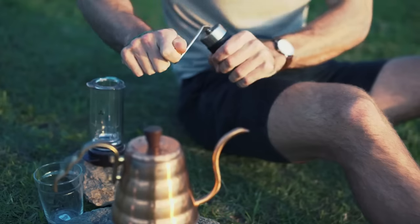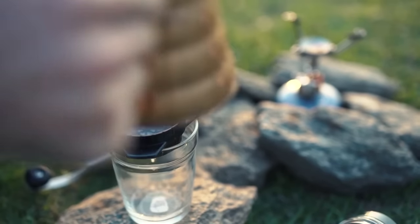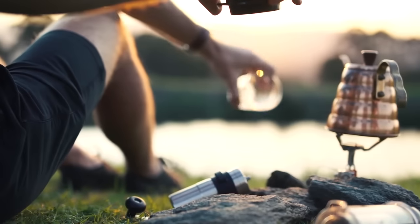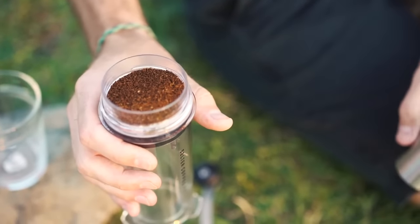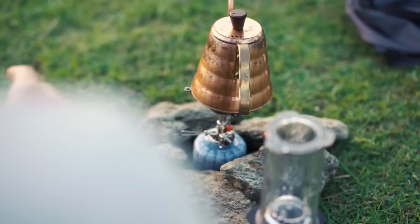To brew with Delta you need freshly roasted beans, water just off the boil, and a grinder. Start by placing a filter in the Delta cap and rinse. Add freshly ground coffee into the Delta coffee chamber, twist on the Delta cap, flip over onto your cup and start pouring.